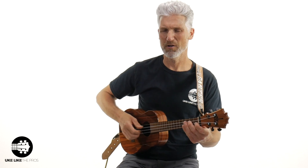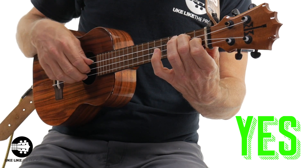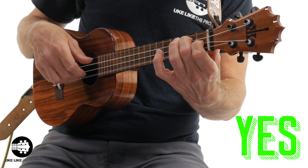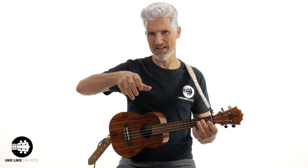So much nicer, so much easier. Watch my right hand here. What I'm doing is I'm picking here: third string, second string, first string, second string. Notice when my thumb's going down, my first finger and my middle finger are curling into my hand. It's almost like this motion right here.